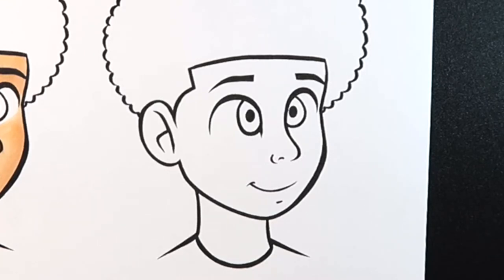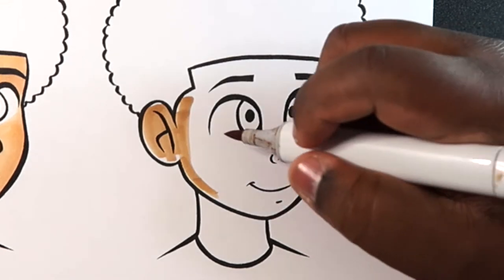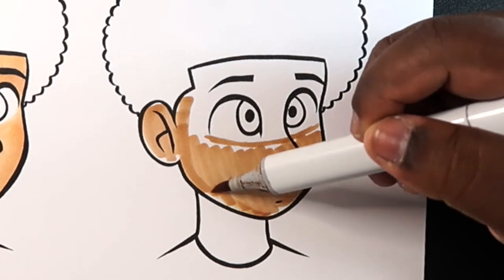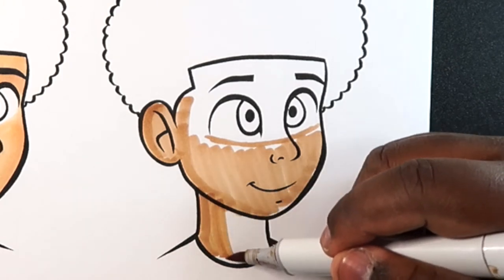Now for the dark skin tone, the base color I'll be using will be E23. We're just going to do what we did earlier — color in everything minus the eyes. I'm going to add a wet layer for the markers so it would be easy to blend the shades.